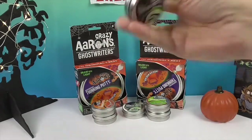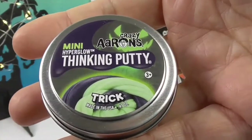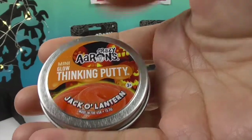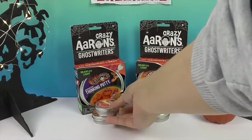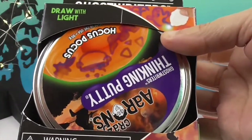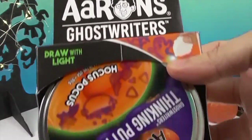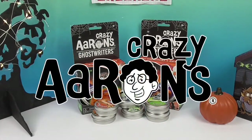And then we have the Hyperglow Thinking Putty — Trick. And then we have Jack-O-Lantern Thinking Putty, which is sparkly. And then we have this awesome larger one, which is Hocus Pocus, and you're supposed to be able to draw pictures — I think it has a pen in there. Draw with white! Oh, that should be fun! We want to say a great big thank you to Crazy Errands for sending these to us for free to share with you today.